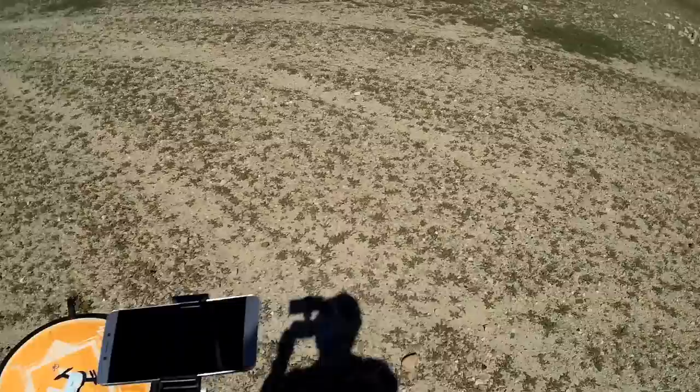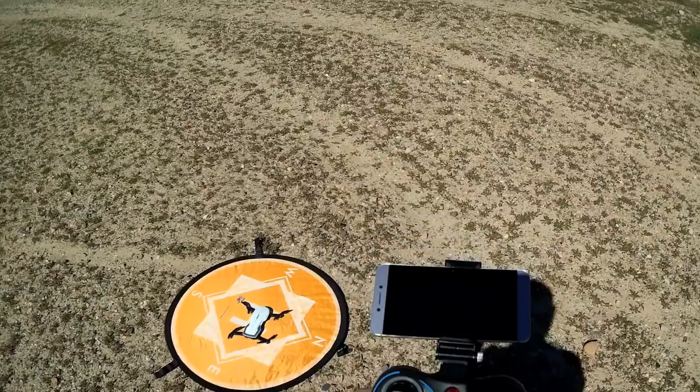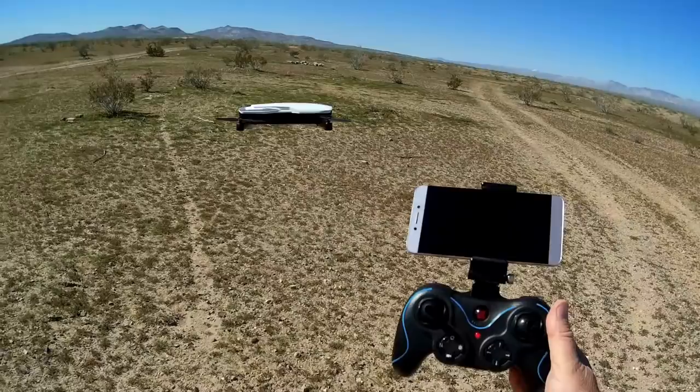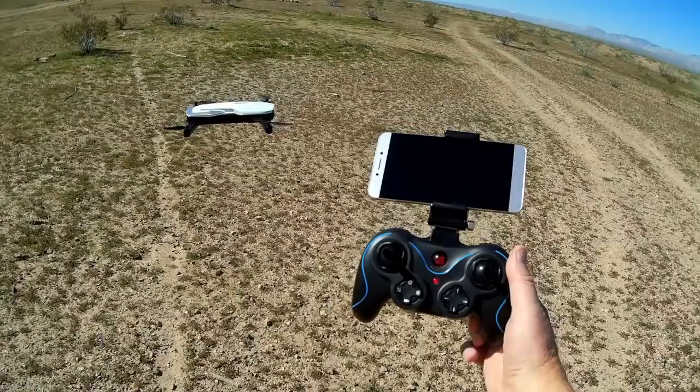Will it fight that wind? Will it hold its position? Oh yes, it does. Let me get up close to show you — it's holding its position very well, all by itself. This optical flow system is working very well on this little drone. So let's lower it down again, put it back on the pad, and I'm going to turn on the app and start recording video.